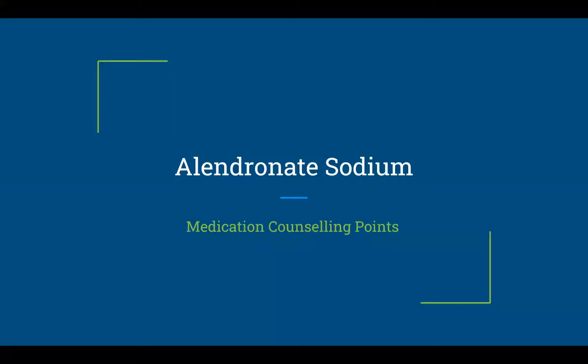Side effects, precautions, contraindications, and drug interactions are plentiful, so beware during a prescription audit or screening process. Today, we shall be looking at the most important counselling points to discuss with your patient when you encounter them with a new or a repeat prescription for alendronate sodium.